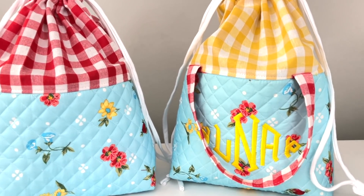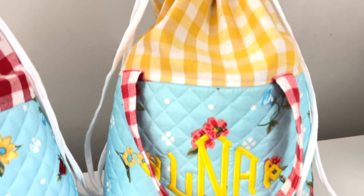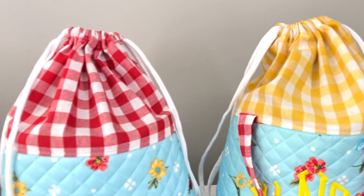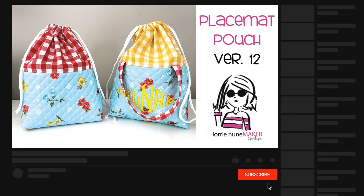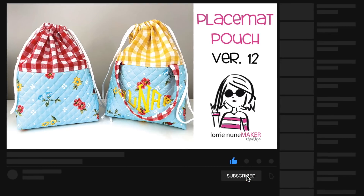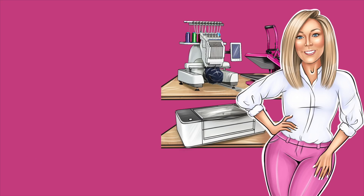So that's it — that's the latest placemat pouch. I hope you guys enjoy it as much as I do. If you make these, I would love it if you tag me on social media — whether it be Instagram, Facebook, Pinterest, whatever — I want to see your version. It makes me so happy when I see these being made and gifted to others. If you enjoyed this video, please like, subscribe, and share. Don't forget to click that bell so that you're notified every time there is a new video. As always, never stop making. See you guys, bye-bye.